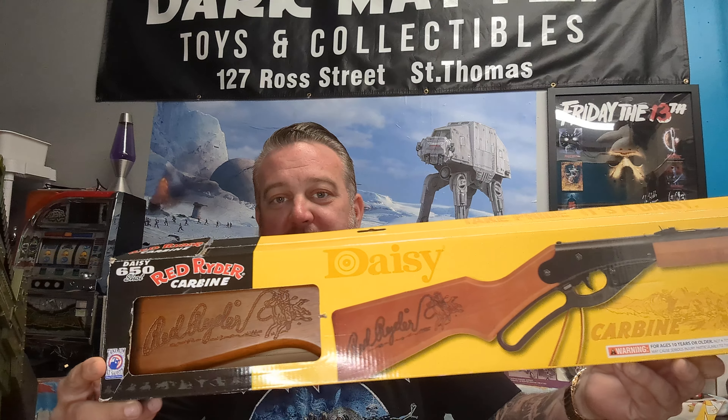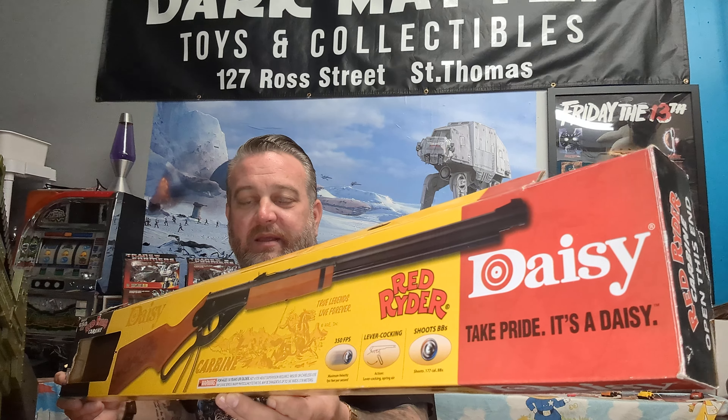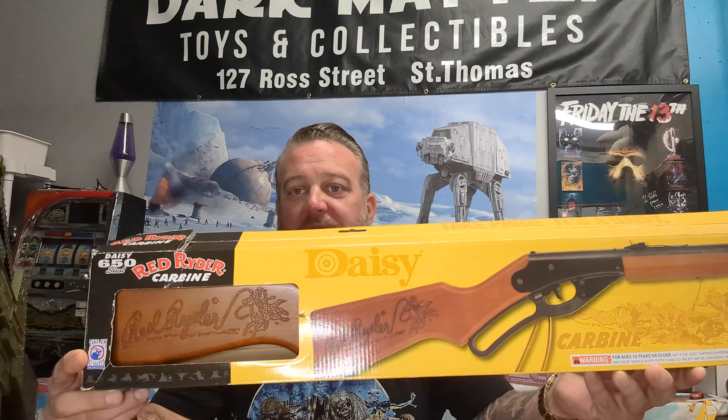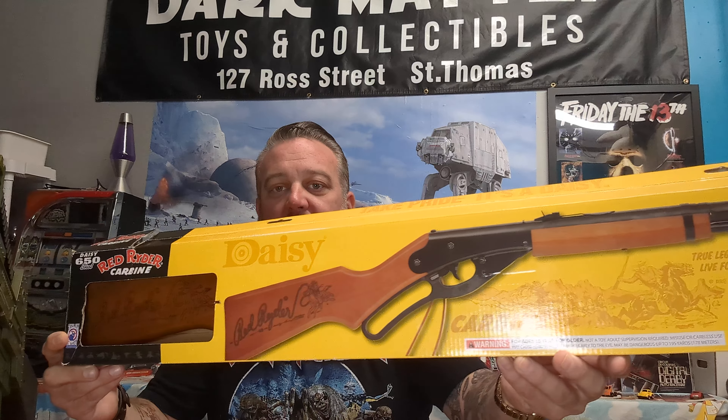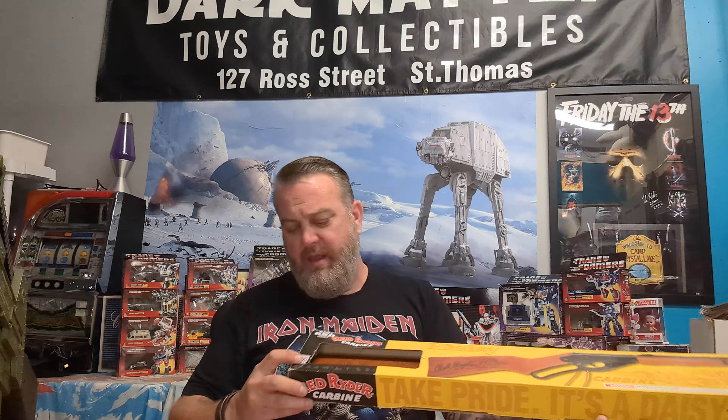To conclude this rather unique episode of Dark Matter Toys and Collectibles — like, subscribe, and share — we have the ultimate 80s classic. If you don't know what this is, you don't enjoy Christmas like I do. We have the Red Ryder BB gun — 'You'll shoot your eye out, kid!' — made by Daisy. This isn't the original; the original is getting hard to find. This is the replica or reissue. Very western, Rifleman kind of vibe.